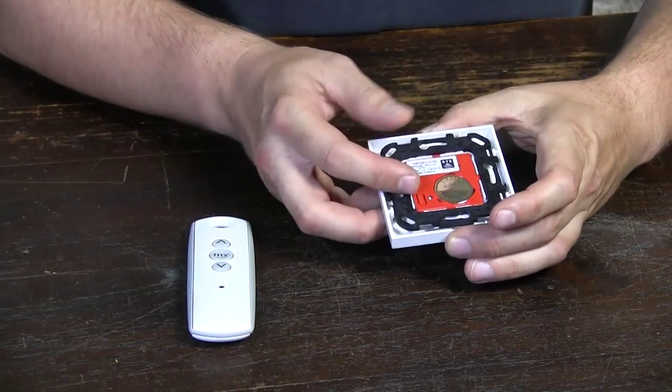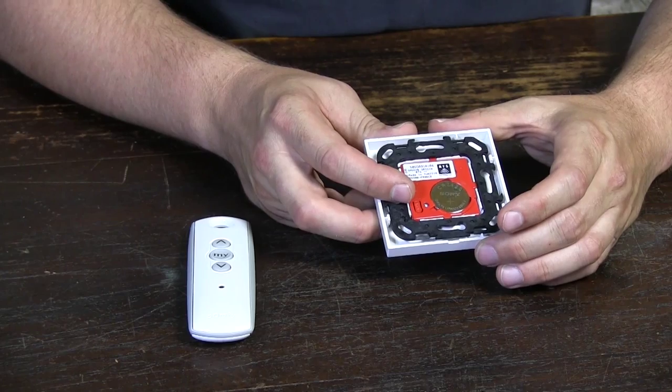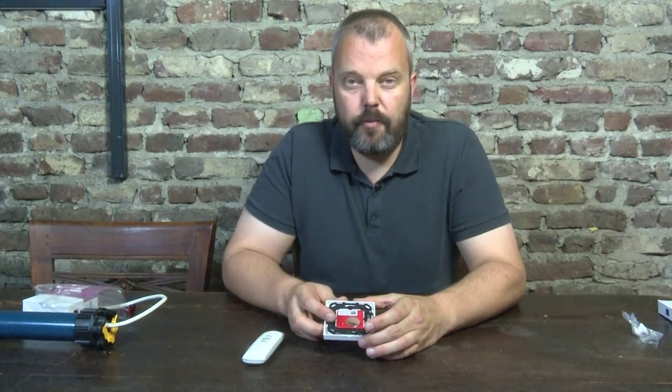It also has a program button so you can use it to completely set the screen — you can set the end limits from this remote as well.